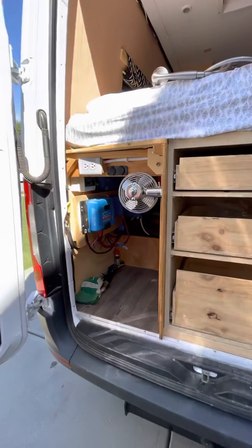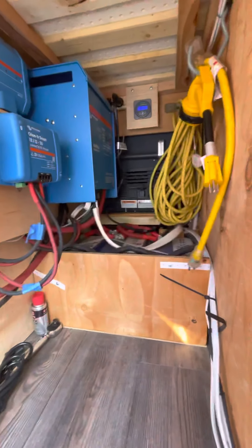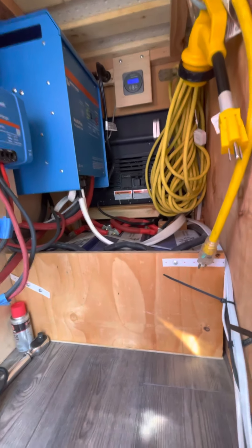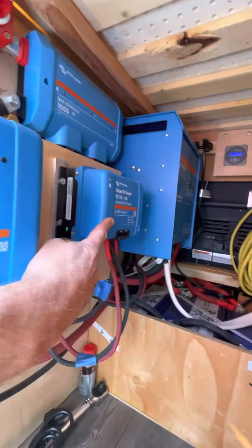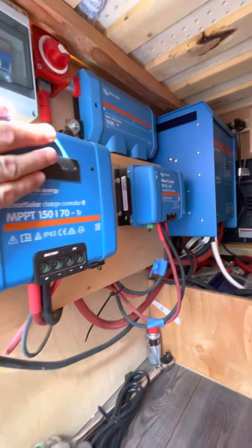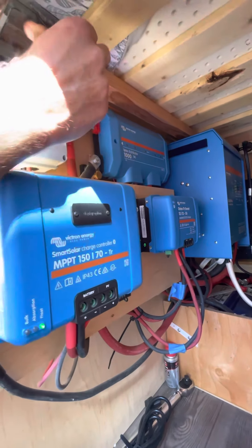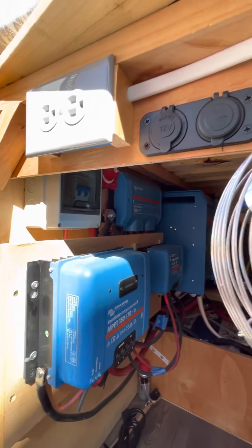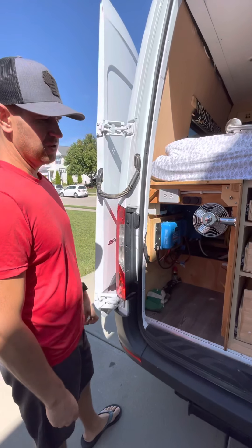Here's our electrical components. We've got our battery bank back there with all our batteries tucked in. That's the fridge, which you'll see from the other side in a minute. We've got our 3,000 watt inverter, our smart DC-to-DC charger for when we're driving to charge up, our MPPT solar controller, the main shut off, and also the solar shut off.